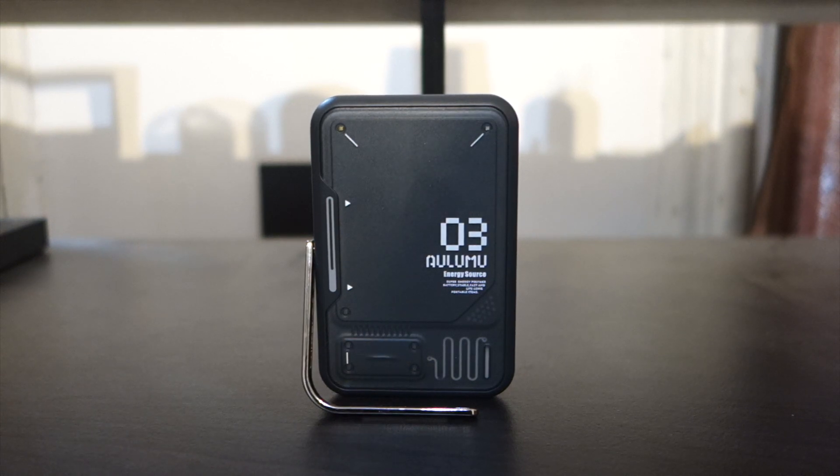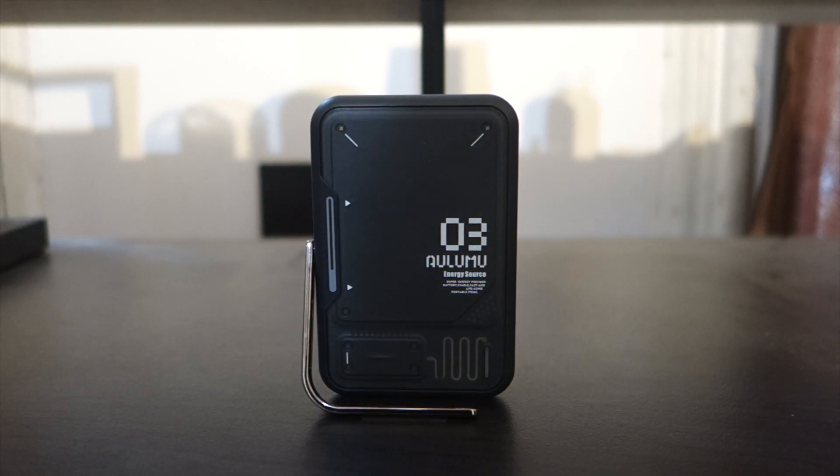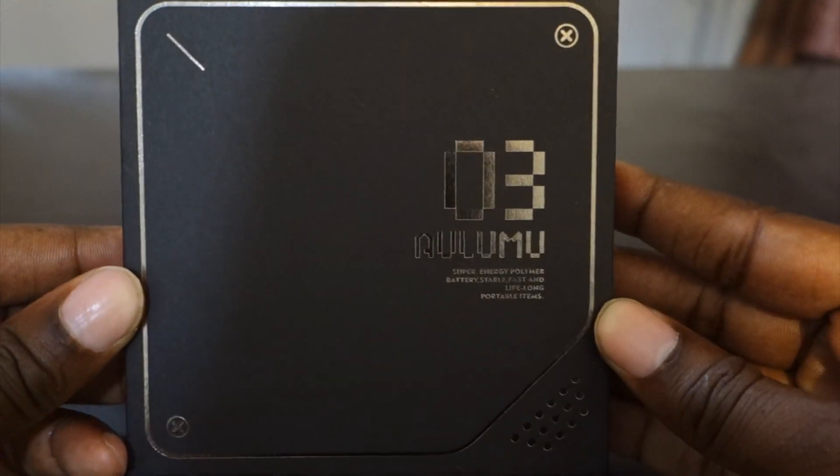It comes with the stand of course and a 3500 milliamp hour battery. It's a wireless portable charger, so pretty much you can use it with any Qi charger. If it's an iPhone it works and if it's Android it works — it's compatible with any phone that supports Qi charging.